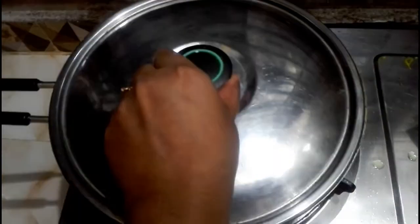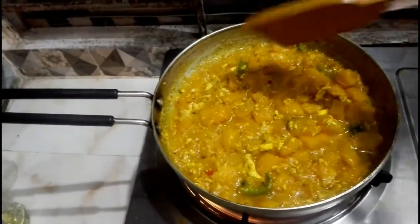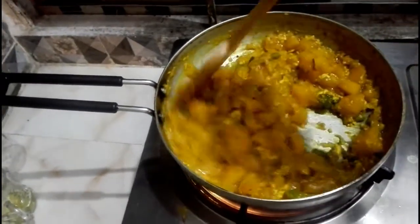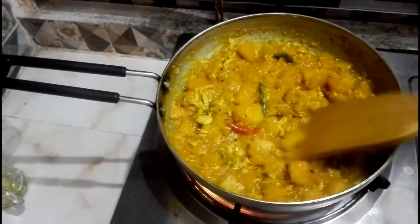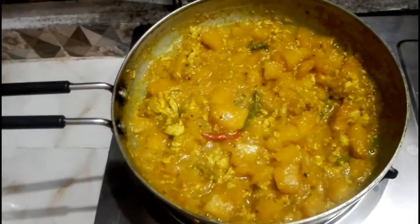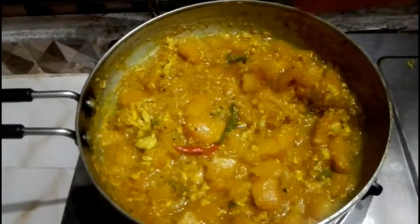The greens are cooked all the way through. I will fold this mixture and take it away. I will fold it down to the table. We add a little bit of oil.